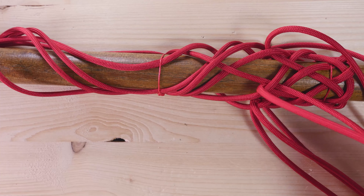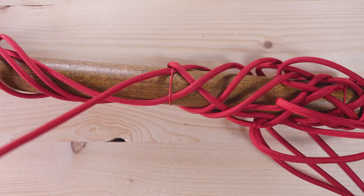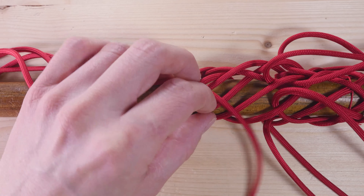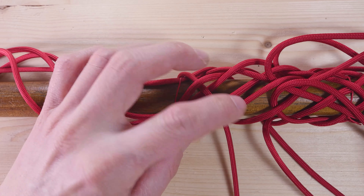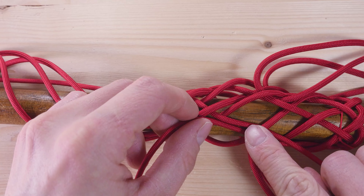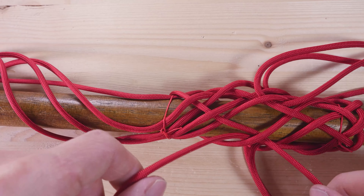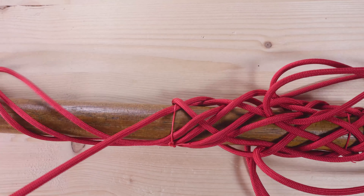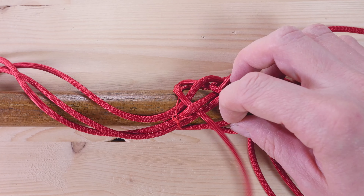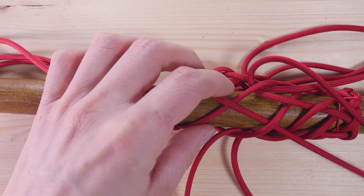So our two ends meet here — this is the correct sequence. You take your next strand, so this one, again over, under, over, under, over, and under, again going under a strand — the same strand which the cord from the right is going under as well. You take your next strand and repeat: over, under, over, under, over, under. Do the same thing with the remaining strands.